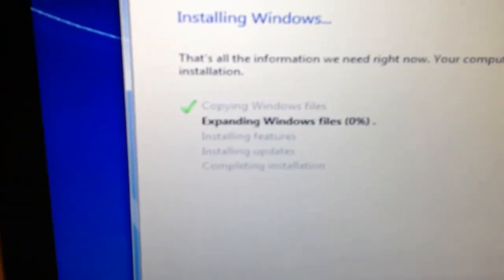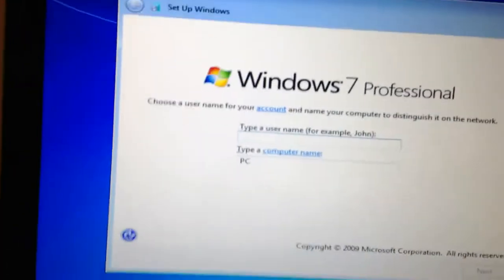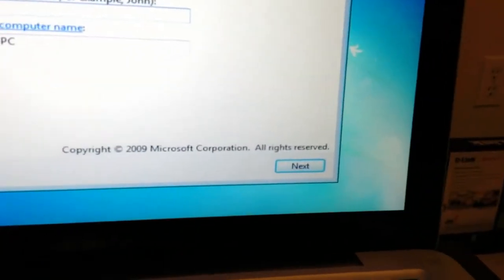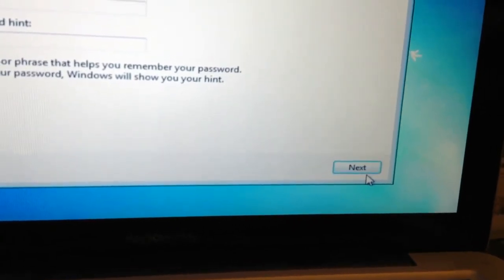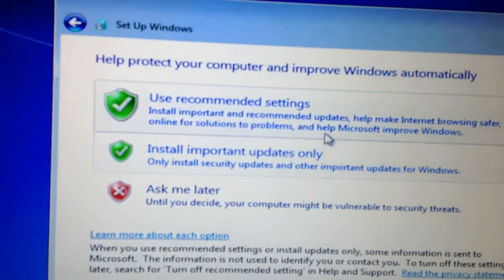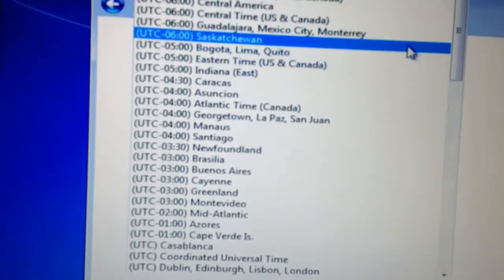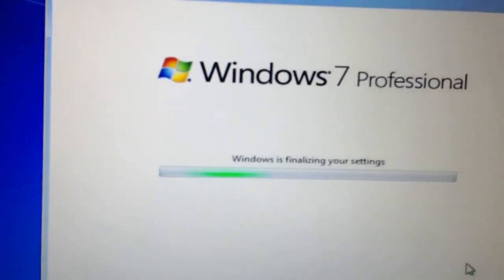After you hit Next, it's going to go through the installation process — that should take about 20 minutes; the whole process takes about an hour and a half. You're going to come to a screen where you pick a username. Let's pick 'Craig' — username Craig, computer name Craig-PC — then click Next. I don't want a password so I'll just click Next. Choose 'Use recommended settings,' set your time zone to your region, and click Next. Now it's going to prepare your desktop.